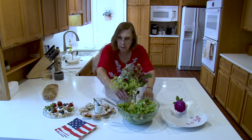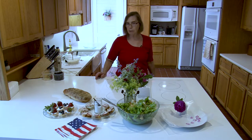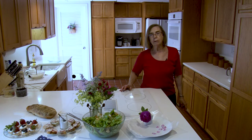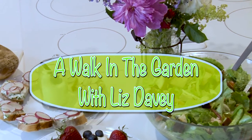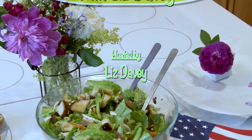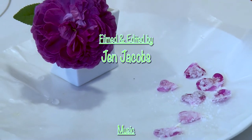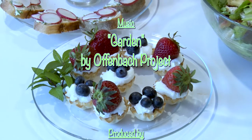We'll put out our flowers and have our loaf of bread in the background, from which we made two different things — the salad and the little hors d'oeuvres. Thank you for joining me. I'm Liz Davey and you've been watching A Walk in the Garden on NCTV, Norfolk Community Cable Television. We'll see you next time.